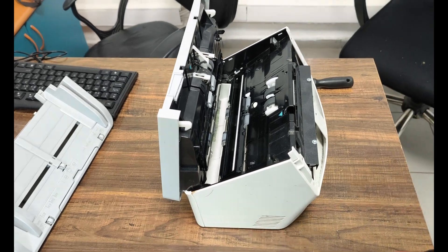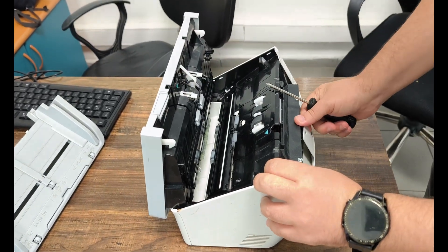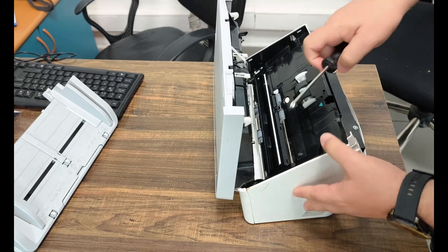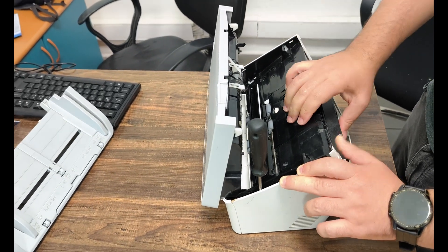We will repair this device without the cost of parts. The fault solution is almost the same in devices with the same working principle, so it is useful to follow the same methods. If you follow my steps on the video step by step, your fault will be solved easily and at the lowest cost.